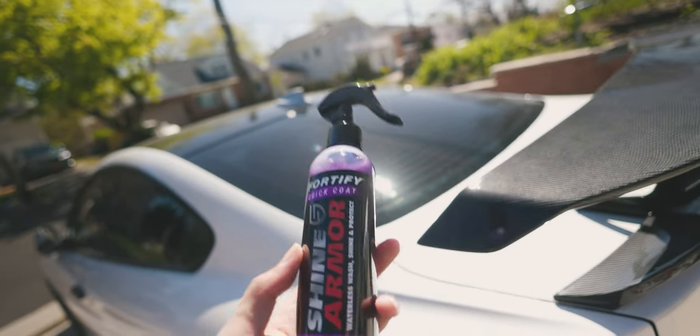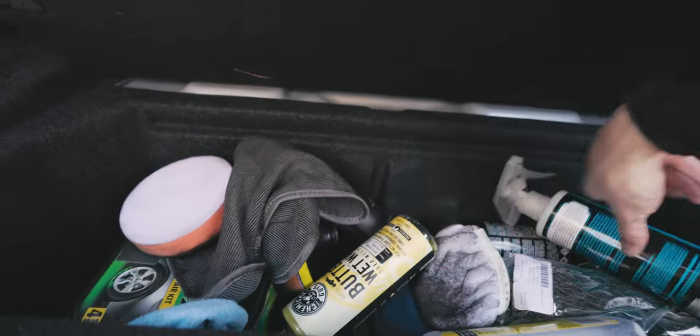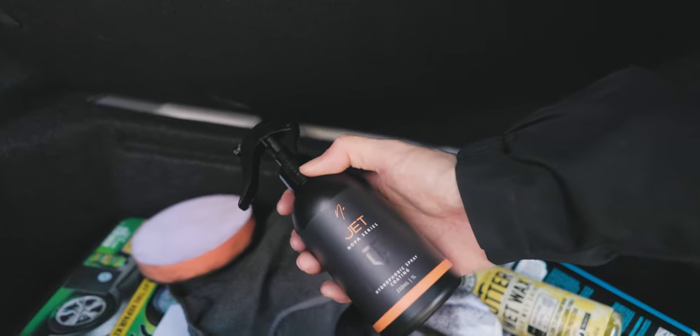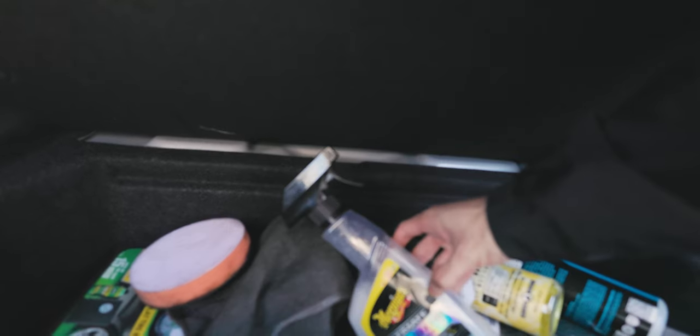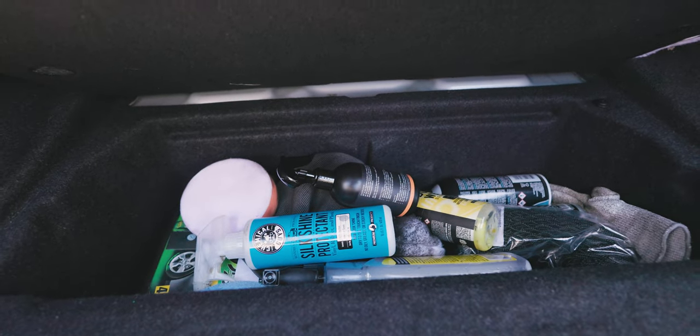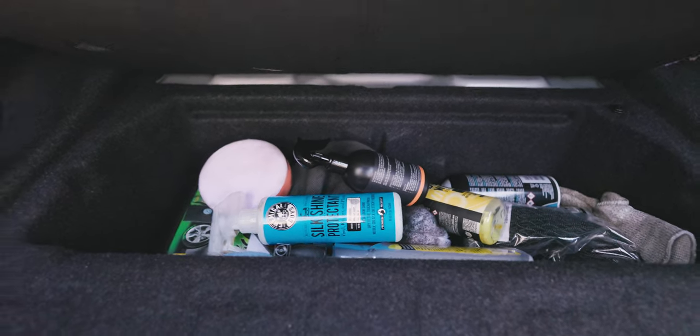Most importantly, it has a ceramic coating formula which gives you that water-beading effect. Under the cubby area in my trunk I have so many detailing products — Chemical Guys, Nova Jet — all of these products, as nice as they are, don't work as intended or provide the quality I'm looking for. I've spent so much money and nothing has worked as well as this one. And I know this is a sponsored review, but I am being really honest — if it's bad I'll say it's bad, but I've tested it and it's one of my favorite products.